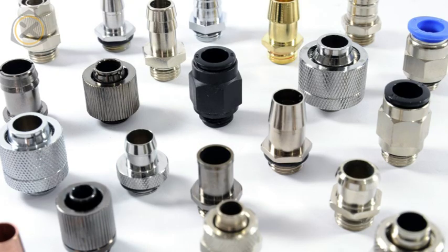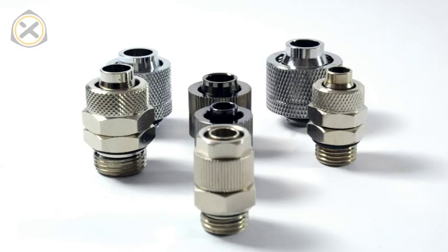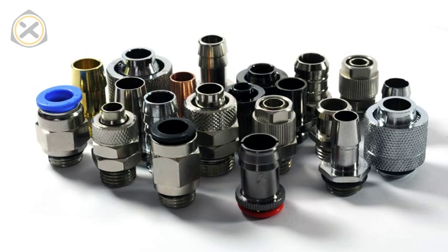Hello and welcome to this water cooling introduction video on the subject of fittings. There are an almost overwhelming amount of different fitting types and styles to choose from when it comes to water cooling. This video will offer a brief overview over all the major fitting types.